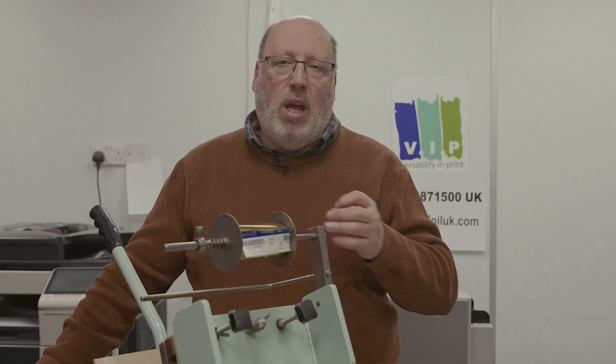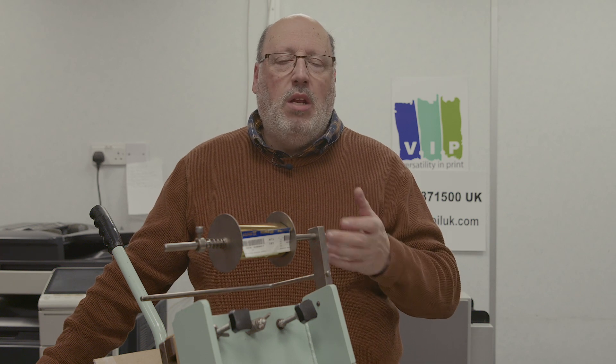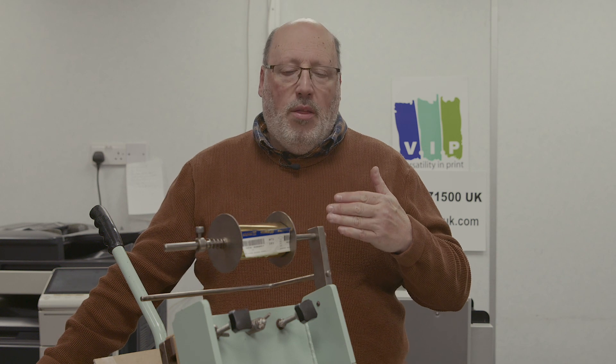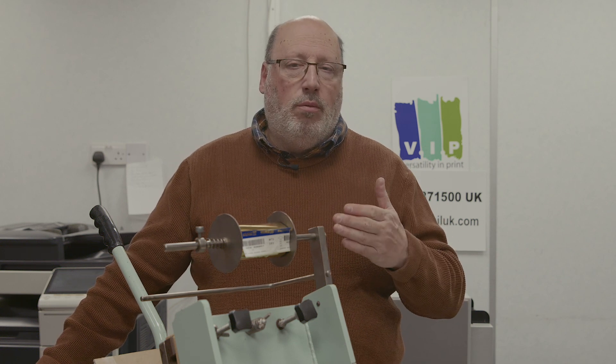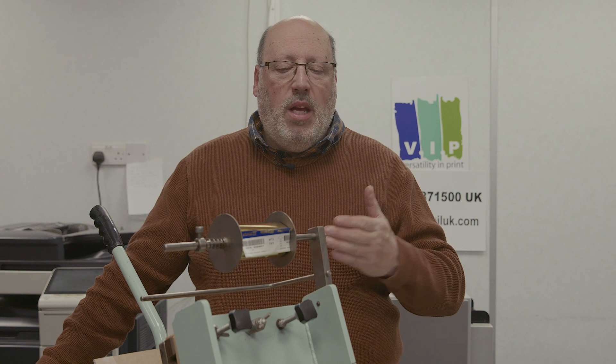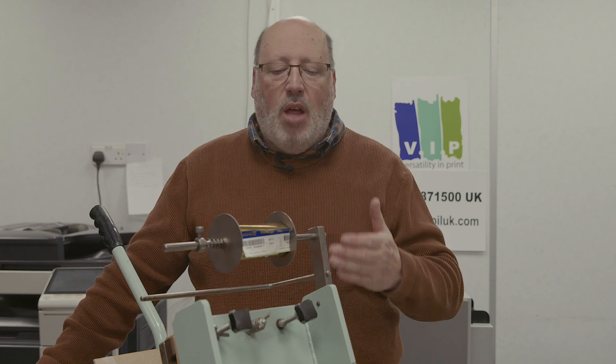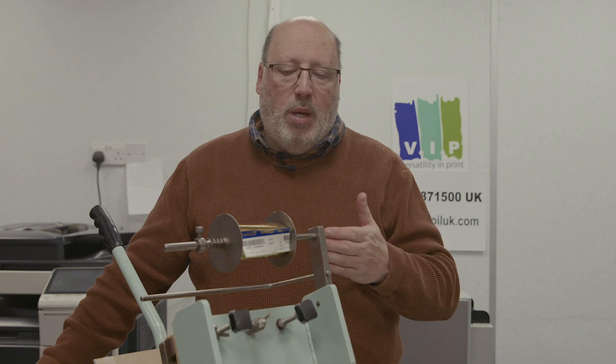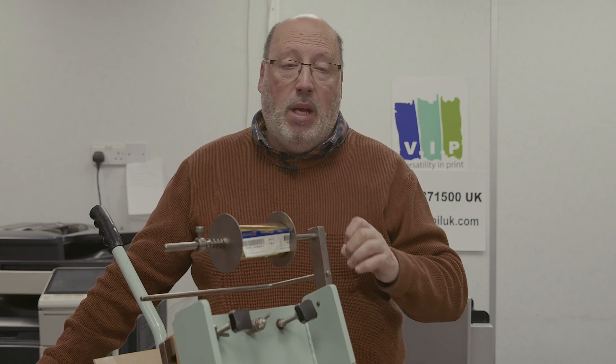Will pieces on it break down? It's an electronic, mechanical machine. The answer is yes, of course there is a likelihood that there'll be a part on the machine that will break down, but if you look after the machine there is nothing on it that will break. You can drop it on the floor and it will still be in one piece — although I do not recommend you do that.